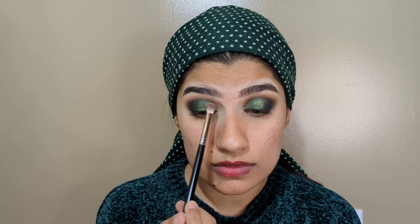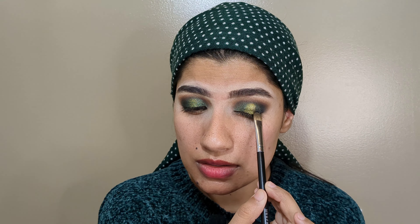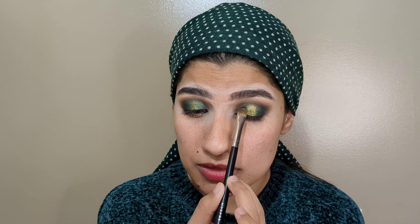Just like this, I will apply the green color to the outer corner and blend the sides and dab it. The outer corner gets the deeper color. Apply the gel eyeliner in your lash line as well.